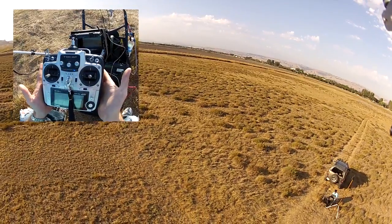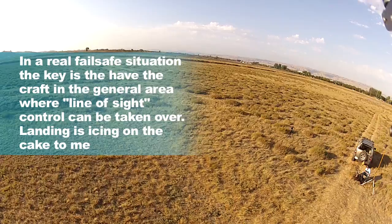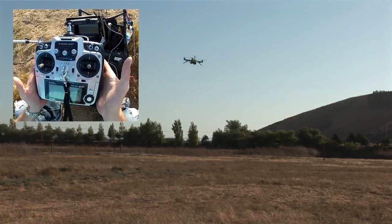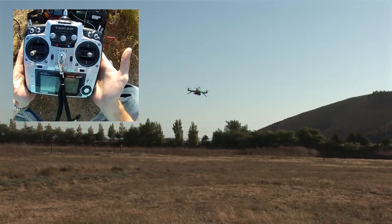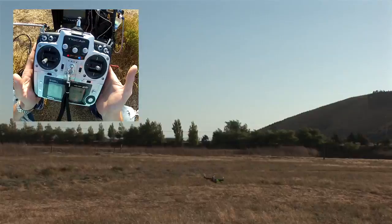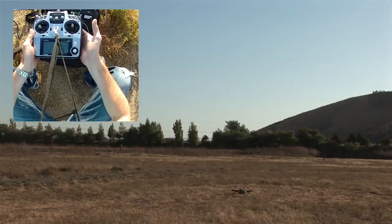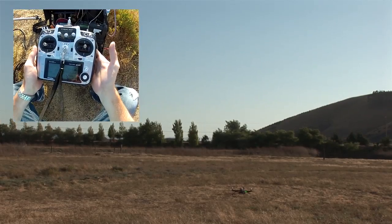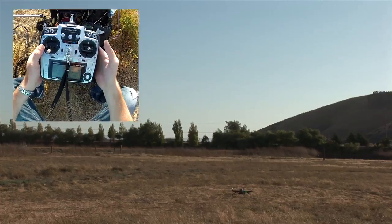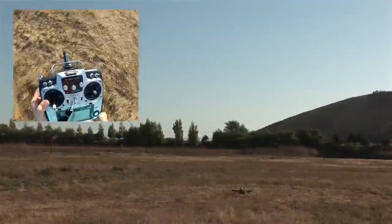I'm totally off the sticks. So pretty close to home, and there it is. First try, not bad. So we'll flip that and take back over control. And I should now be able to control the copter again. But that was not as good as it gets.